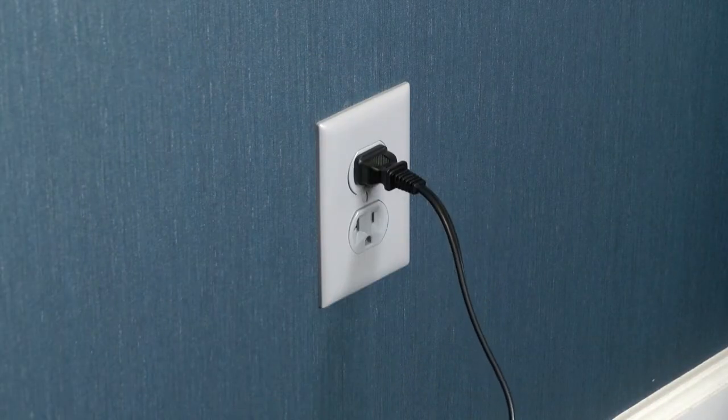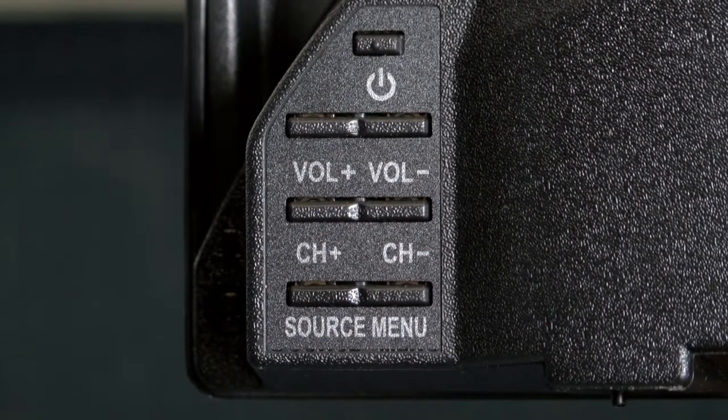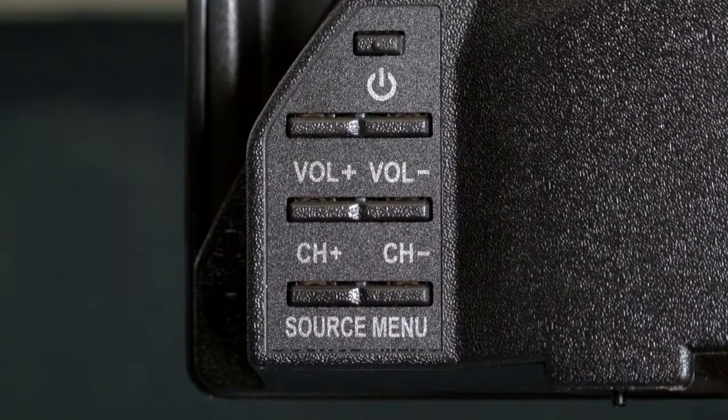We'll turn the TV on. Using the remote control for your TV set, change the TV input setting to the HDMI input that you used to connect the set-top box. If you don't have the remote control for your TV, check the sides, top, or back of your TV, as many TVs have buttons to control the settings from there. Please note that the set-top box may take several minutes to load, so program data may not be available immediately.